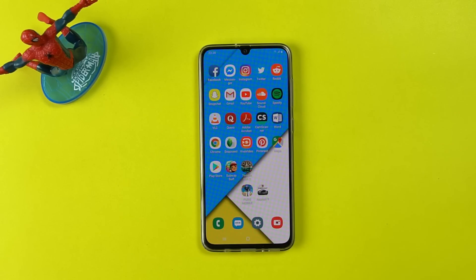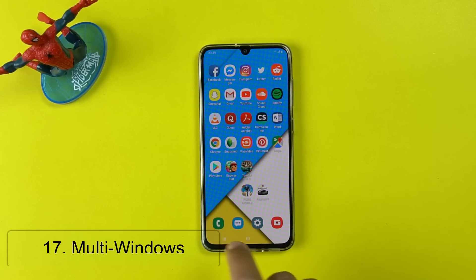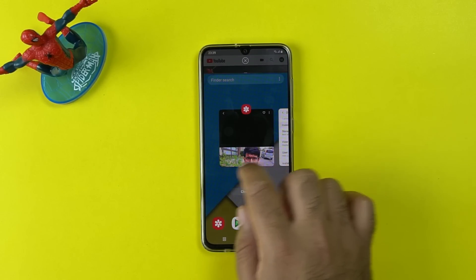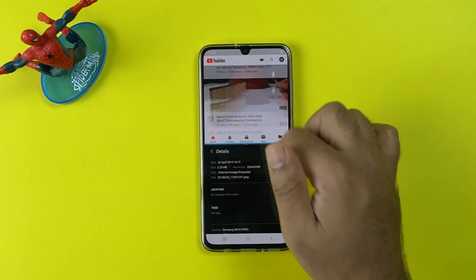The next tip is to use Multi Windows on the new One UI. Most users think Samsung has removed the multi window mode, but it's still there. To use Multi Windows, simply open the Recent Apps, click on the app icon, and then click Split View. You can now add any other application to run in parallel with your first application.